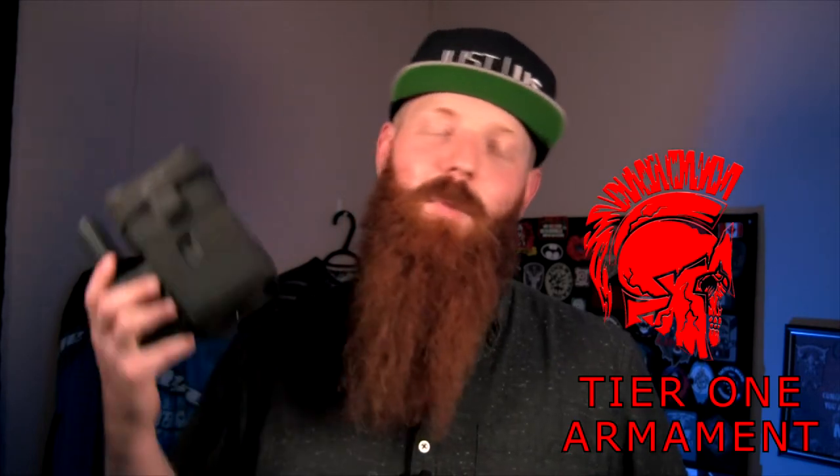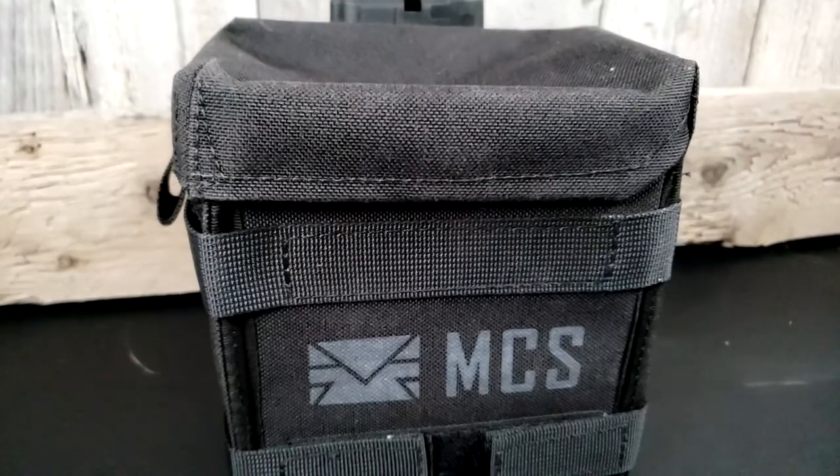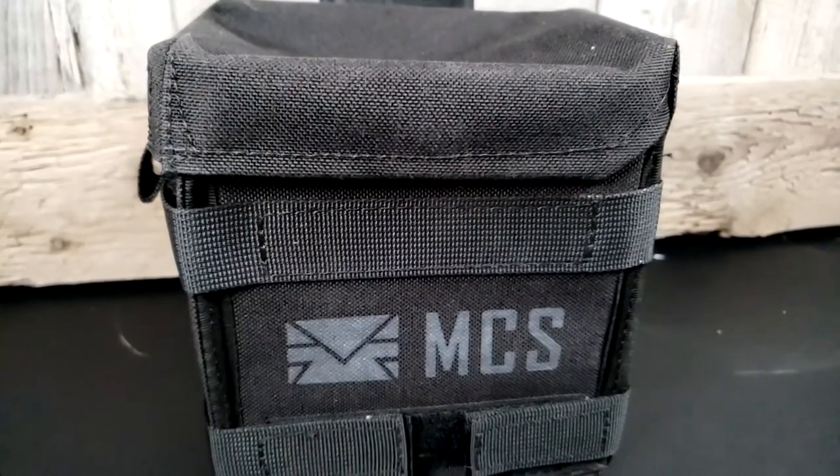Hey folks, Brad here with the Maritime Paintball Podcast, back with another product review. It's not a swag bag, it's not a loot box, it's an actual single item we're going to talk about. Big thank you to Tier 1 Armament for sending me the Gen 2 MCS Box Mag. I was super pumped when I got that message — a little skeptical, a little worried. Let me explain.